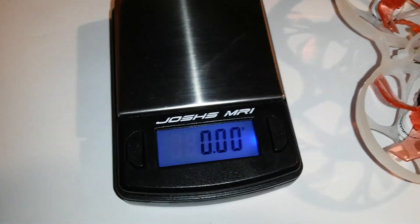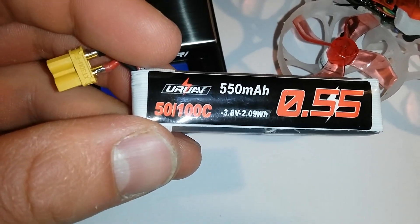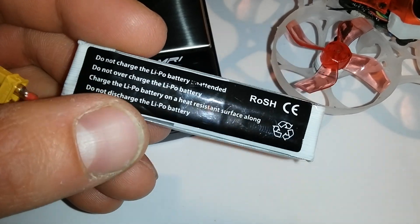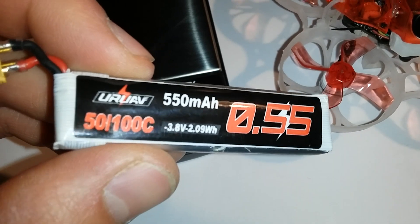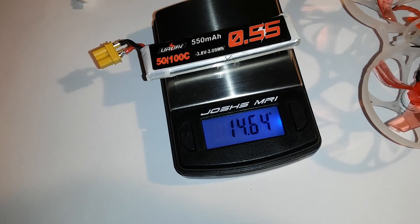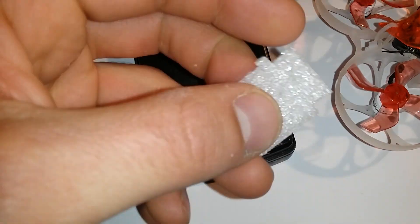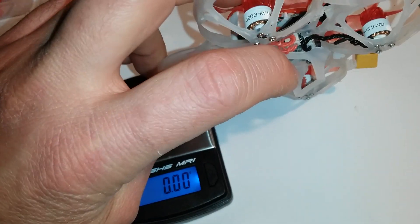I also tried a 1S battery — the Uruav 550mAh. It has less power, flies smoother, and is definitely more suited for indoors. It weighs about 14.6 grams, and you will need a small foam pad as an adapter to make it fit the canopy.